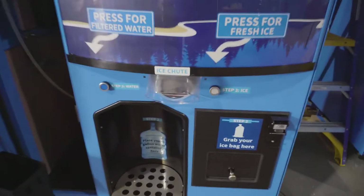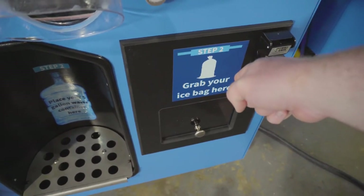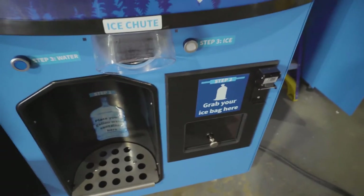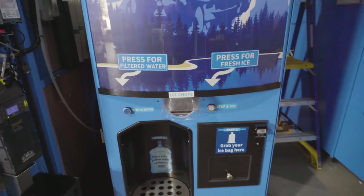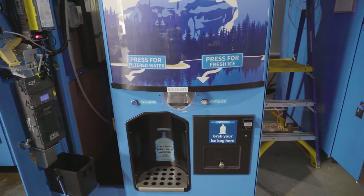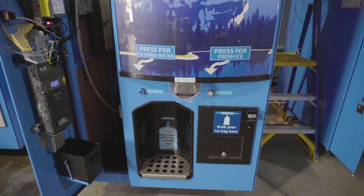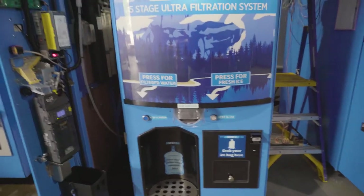On the right side we have the ice chute, the water dispenser, and this is where you grab your bags for ice if you are choosing to buy bags. The machines also offer buying ice in bulk so you don't need a bag — you just vend the ice directly into your cooler or container. And that's really popular; that's actually what made ice vending popular to begin with.